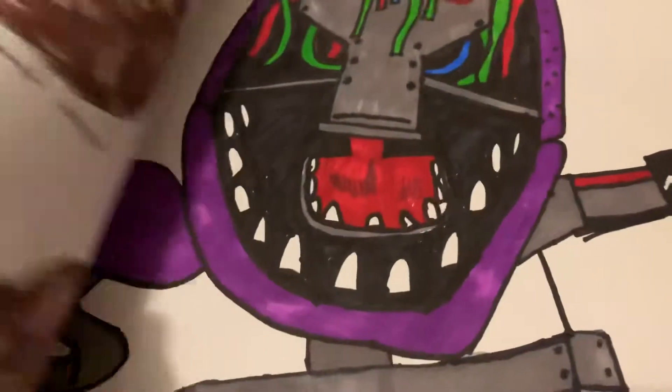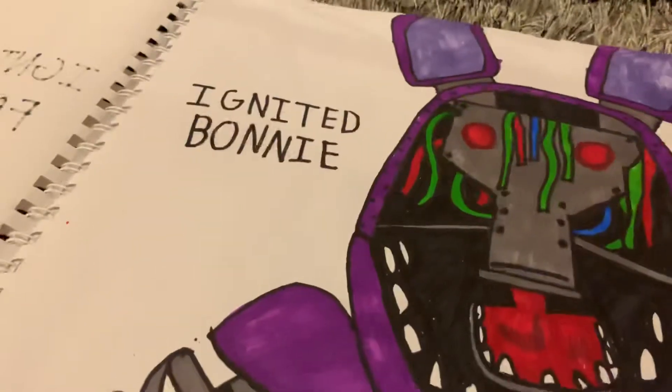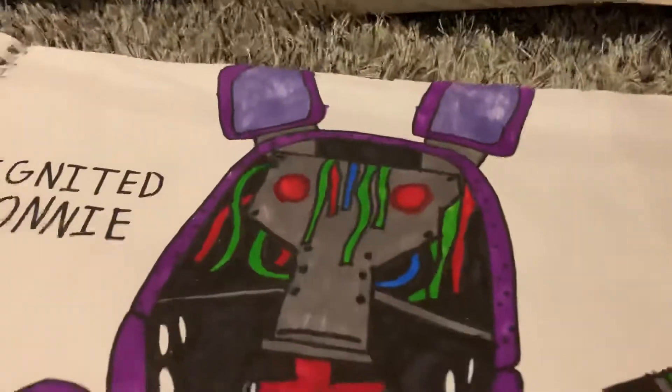Okay, now we've got Ignited Bonnie — he has no face, which looks pretty cool. The wires — I don't know why there's a red wire going to green, like a teal-ish color. I don't know what I was doing there. The hard part about this drawing is the endoskeleton.